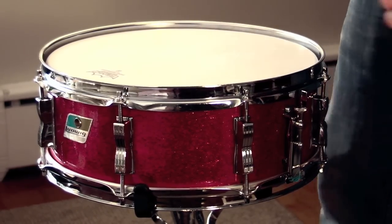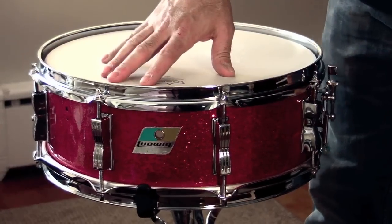So that's it — Red Sparkle 1969 Ludwig Maple Snare drum.